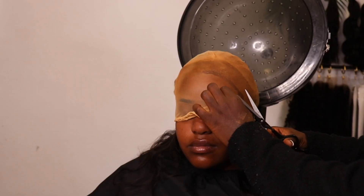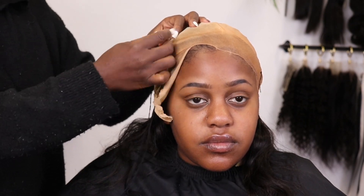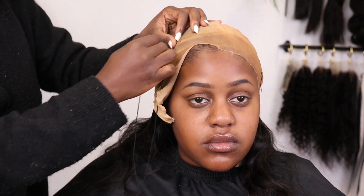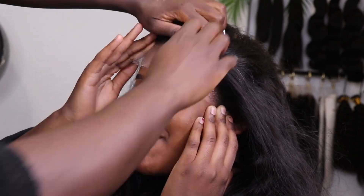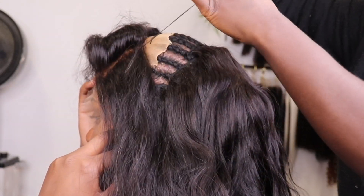Now we're about to start working on the closure part of the install. I put the bald cap on, put the glue on, put her under the dryer. Now I'm sewing the bald cap onto the braid pattern so that the bald cap does not roll back at all. I like to start on one end and create a whole circle — that circle is going to be in the place of where the lace specifically is going to be laying. I carve out that circle to be the size of the lace, exactly what I'm going to be putting on my client's hair.